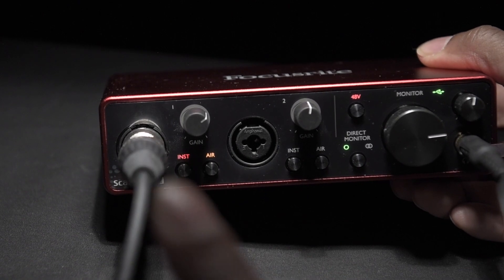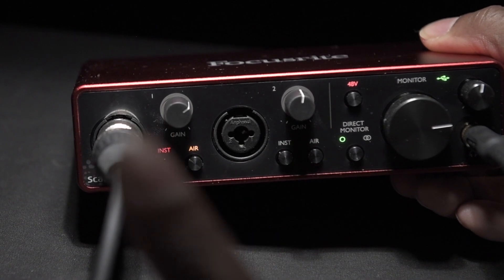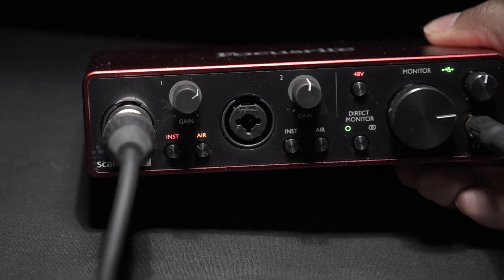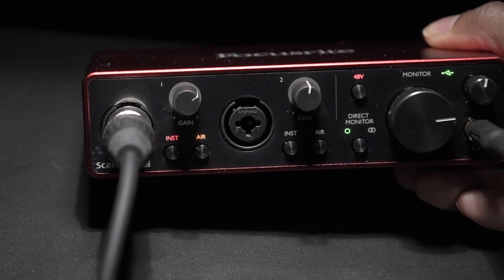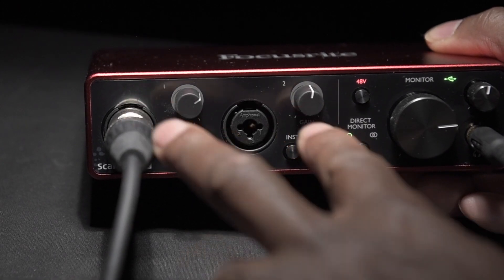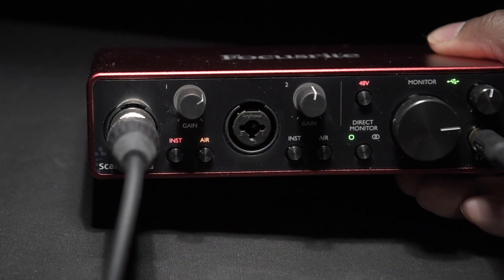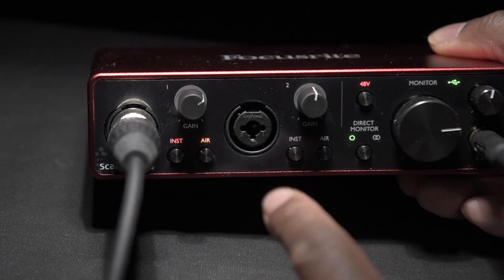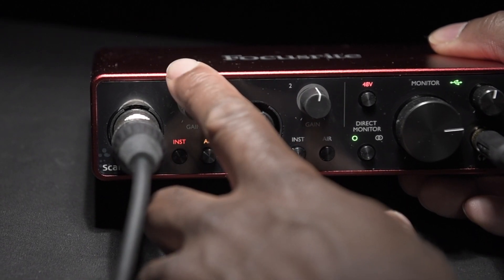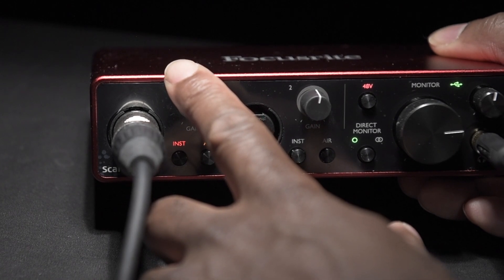So let's take you around the front. Let me apologise for all the wires because at the moment this is recording my video to you. So around the front, as you can see, it has two input ports here, and at the moment I've got my microphone plugged into this one. So this one is live.